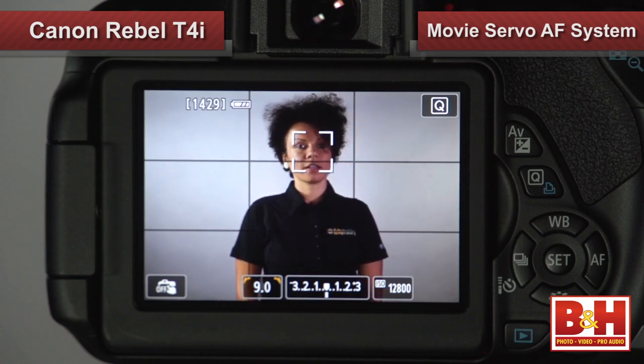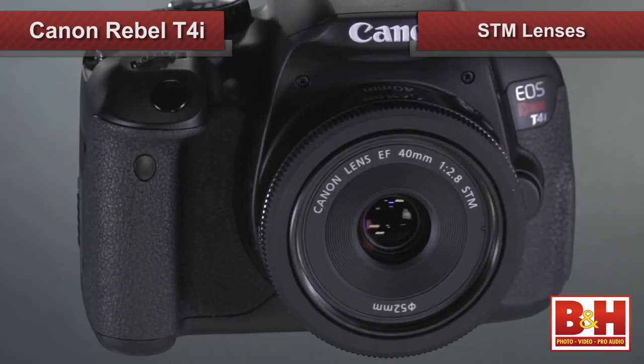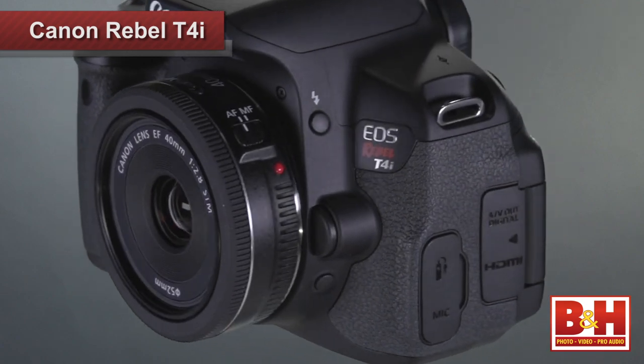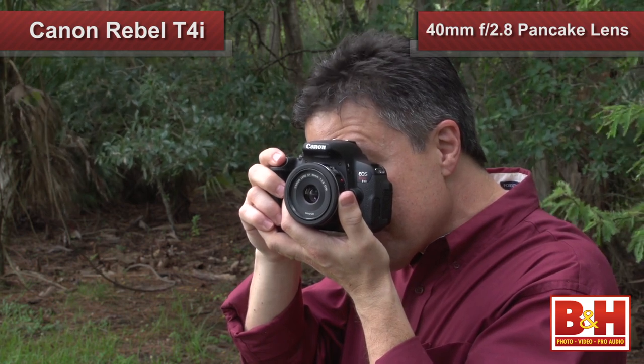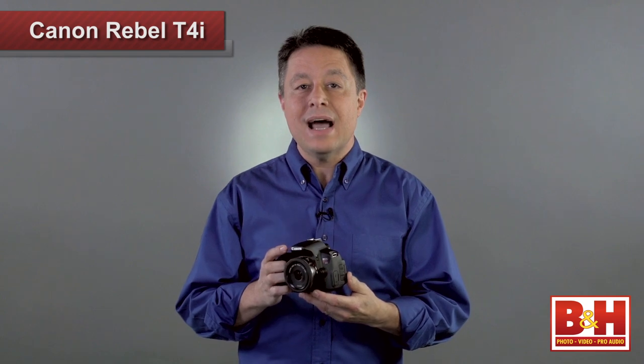Focus system improvements will have videographers everywhere adding the T4i to their shortlist. It has a newly introduced Movie Servo AF system that allows continuous autofocus and tracking of moving subjects while recording HD video. And if you're using one of Canon's new STM lenses, you'll get really smooth, quiet autofocusing while filming. I was testing the T4i with the Canon 40mm f2.8 pancake lens, and in a quiet environment, I had to have my ear within an inch of the camera before I could even hear the focus motor.